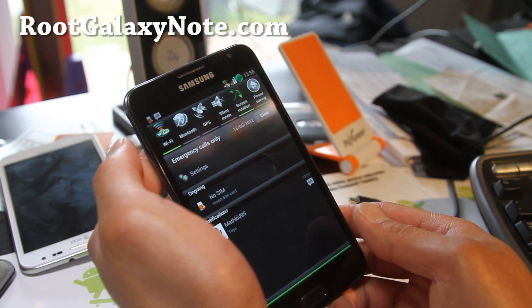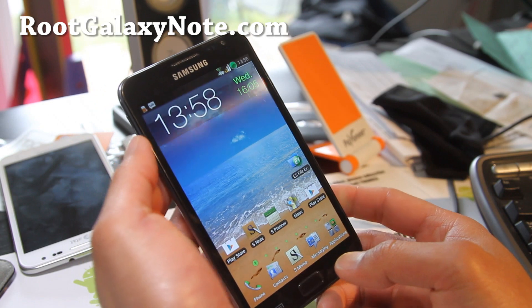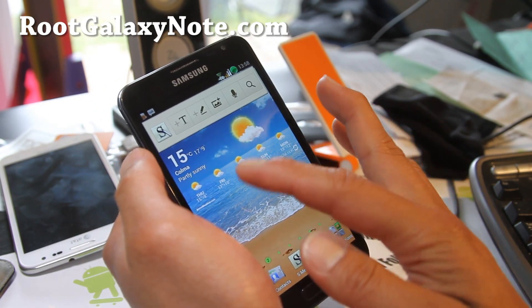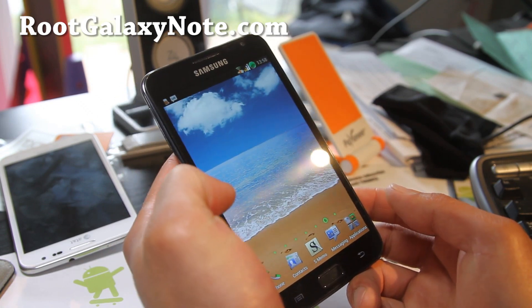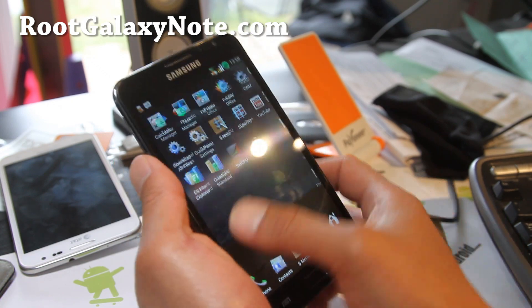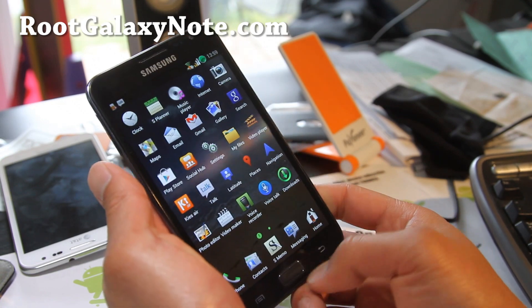There's my friend Mathkid who develops kernels for Nexus S. And here we go — you get all the new ICS widgets, so you've got the shortcuts there. It's looking really awesome here, pretty flawless.